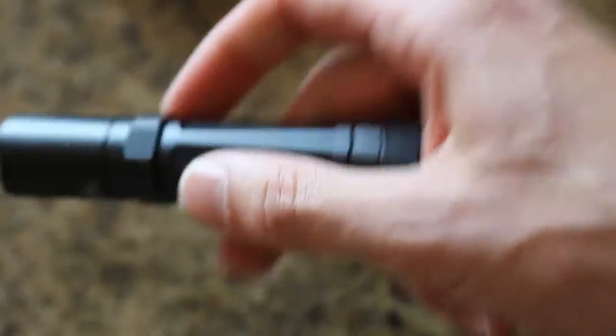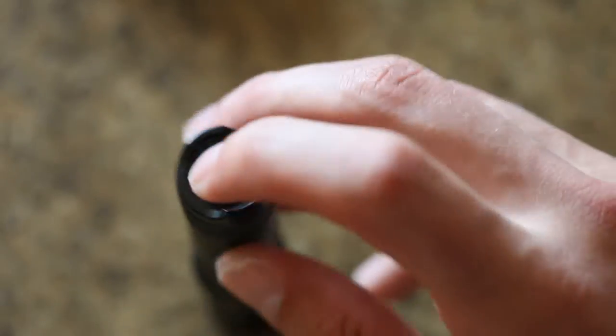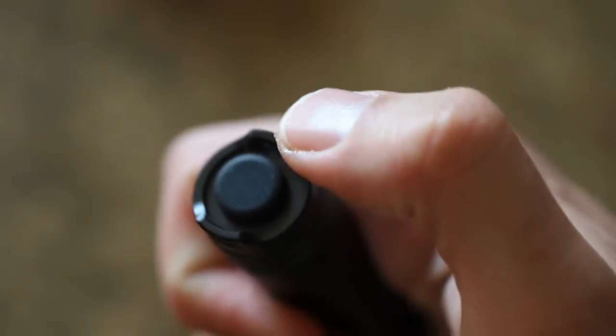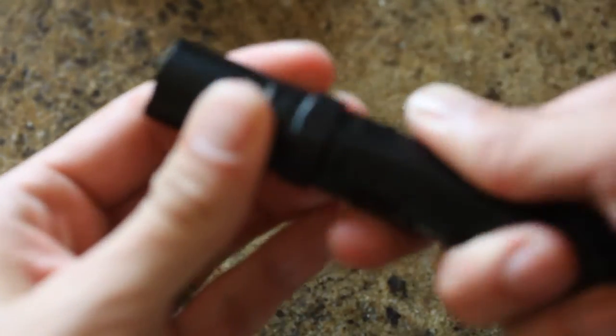There are no buttons on the actual round part of the flashlight. The main on and off button is on the bottom here — it has a grooved texture that gives you a little bit more traction. So it's just on and off like that. And you basically twist the flashlight to go through the different modes. Click it on once and you just barely tap it and it goes to the next mode.